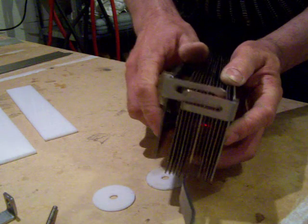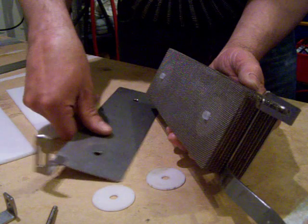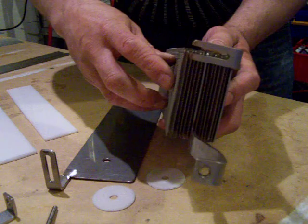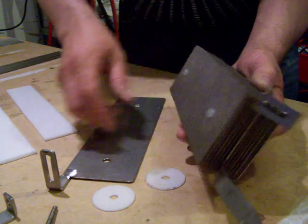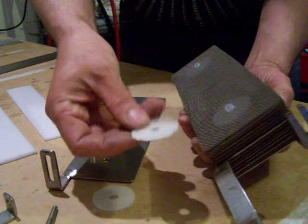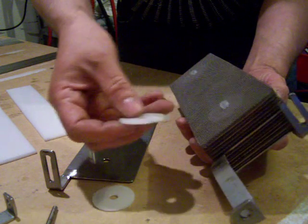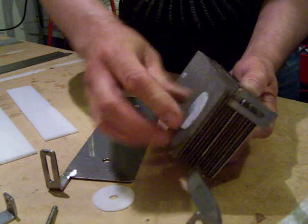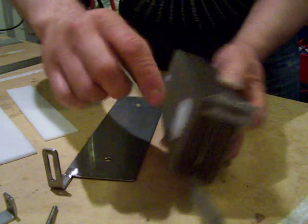I have the negative at the sides because my container is also standard steel, so the current doesn't go out to the sides. The spacers are made of nylon. I have made them large because the net is very thin.